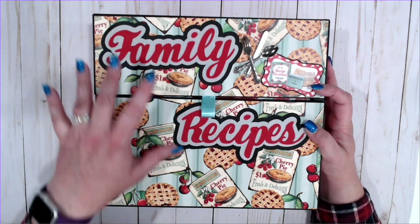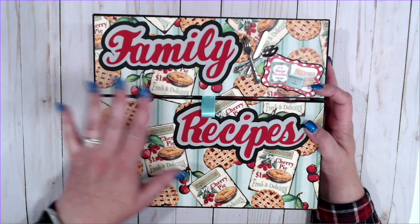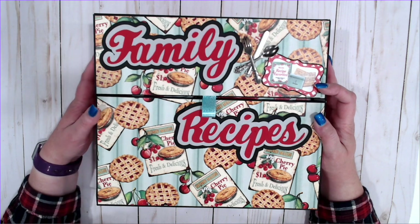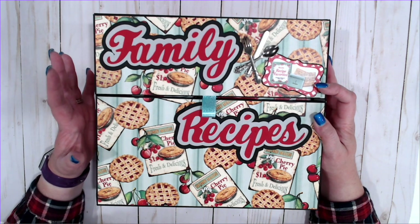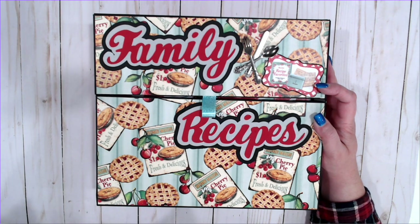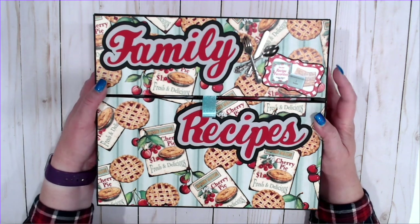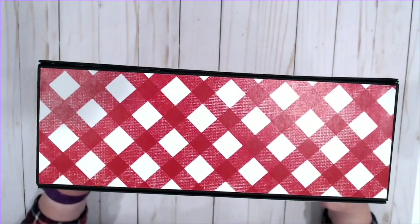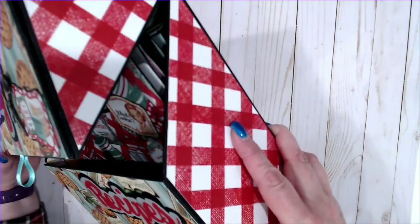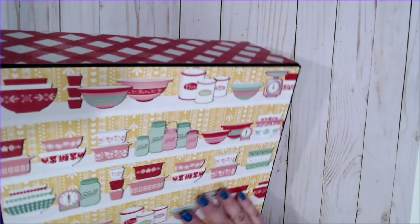I've got my title that I've done on here. Just a little bit of embellishing because this is meant to be a functional project. You don't want a ton of embellishments that are going to get messed up pulling it in and out of shelves or off the counter. It is four inches deep and has a little hinged lid on it, matted all the way around.